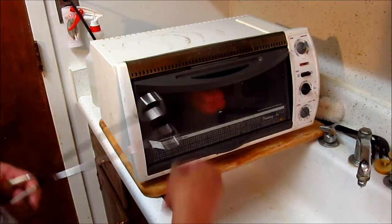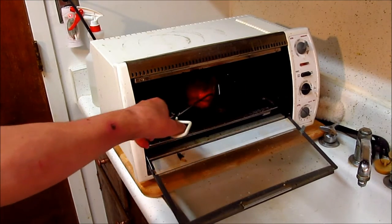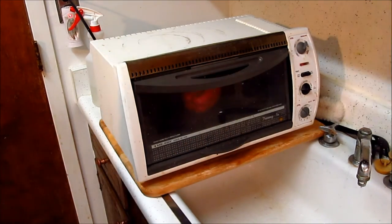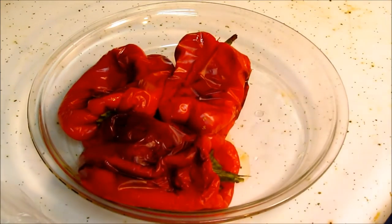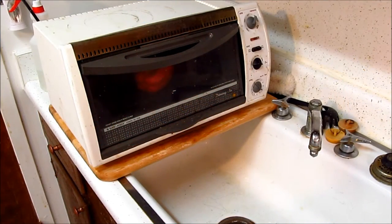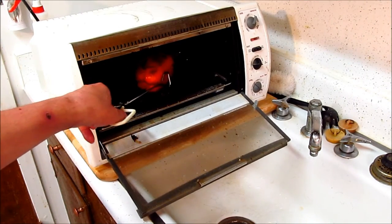We're dry roasting peppers. There's one — a little more to go. There are a couple of them that have been dry roasted. They haven't been cut up — they're whole.